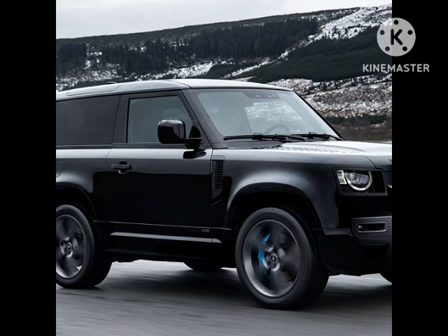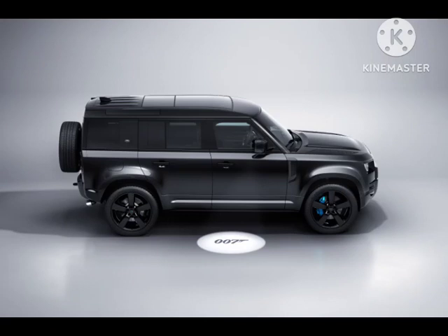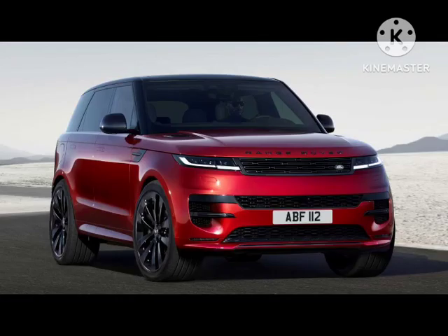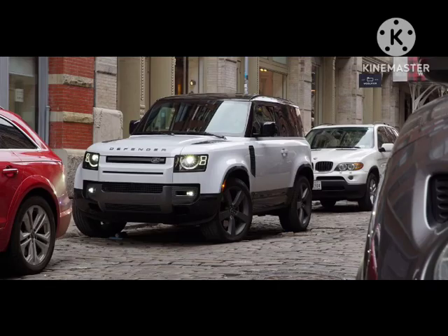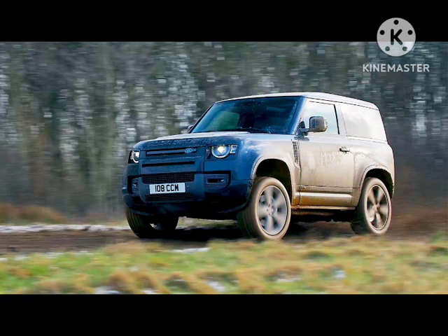The new Defender 130 Outbound is aimed at adventurers. The regular 130 offers up to 8 seats, but the Outbound has just 5. The cargo area takes up the rest of the cabin space, allowing owners to fill the rear with bicycles, skis, golf clubs, or camping gear. With all 5 seats in use, the Defender 130 Outbound offers 46.9 cubic feet of packing space. Fold the second row flat and there's a cavernous 88.8 cubic feet of room for just about anything.